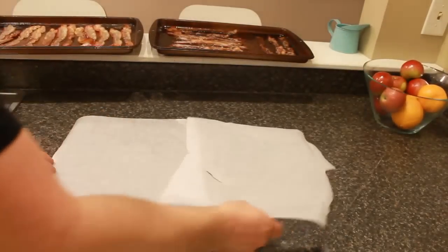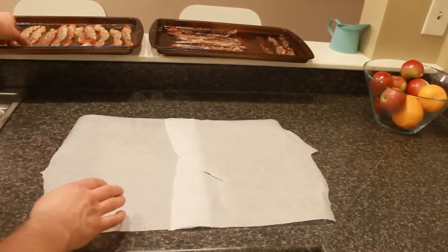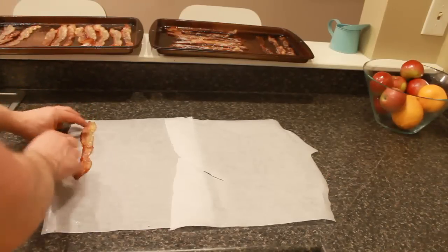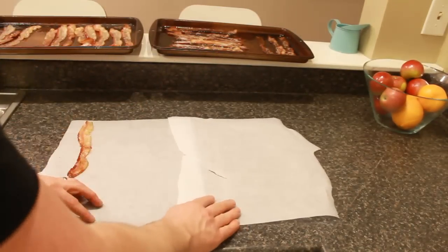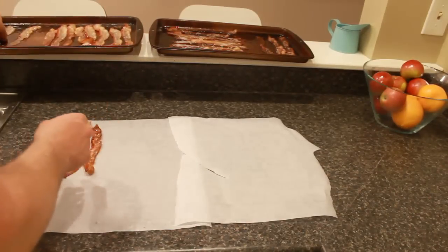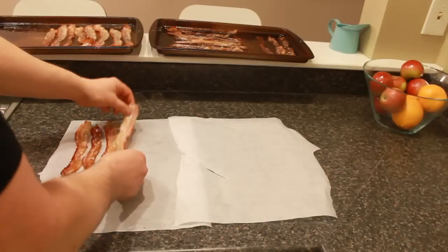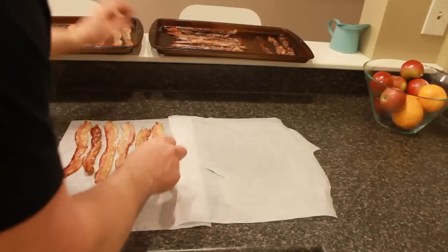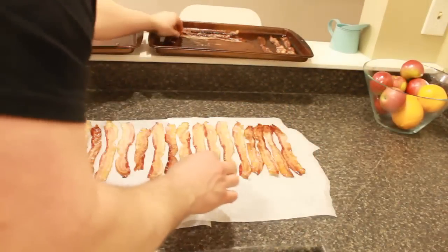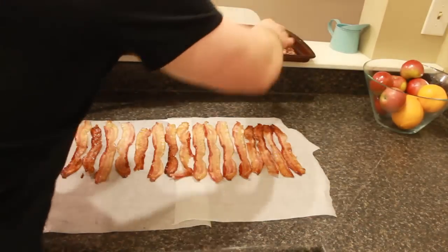Next, take some parchment paper. You can do it one of two ways — if you have a long enough piece you can make it one long piece. Basically you want the bacon close to the top and sides of the parchment, with enough paper so half of it will cover half of the bacon. Just lay those strips out. I am taking this directly from the pan. It is still flexible — let it cool down a little so you can handle it with your hands. This is about a pound's worth of bacon.